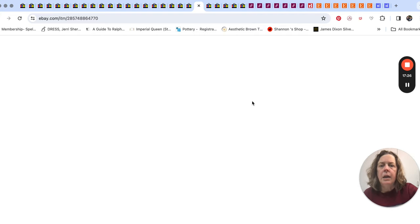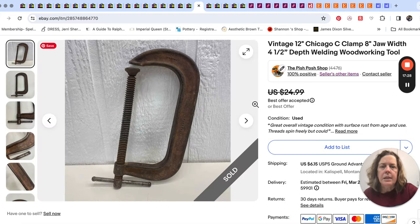And the C-clamp — a pretty large one, 12 inches — sold for $20.